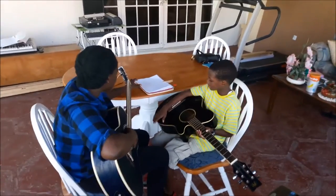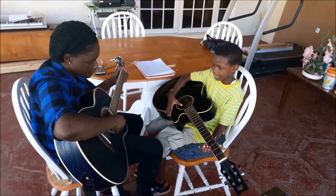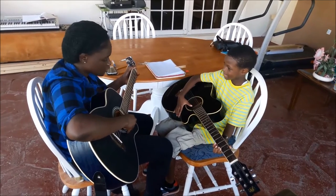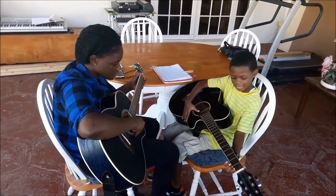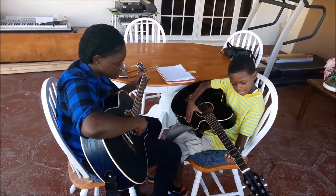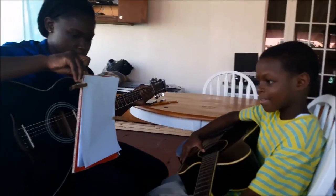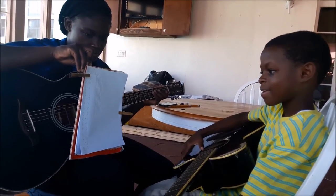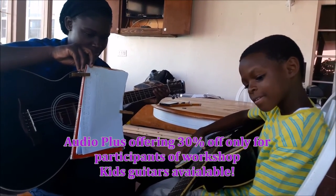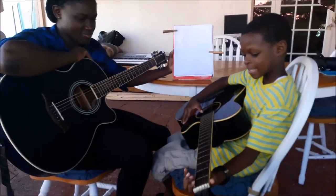Let's try. We adore thee, God of glory, Lord of love. Hearts unfold like flowers before thee. Hail thee as the sun above. Where the clouds of sin and sadness drive the dark of night away. Fill us with a light. Fill us with a light. Fill us with a light.